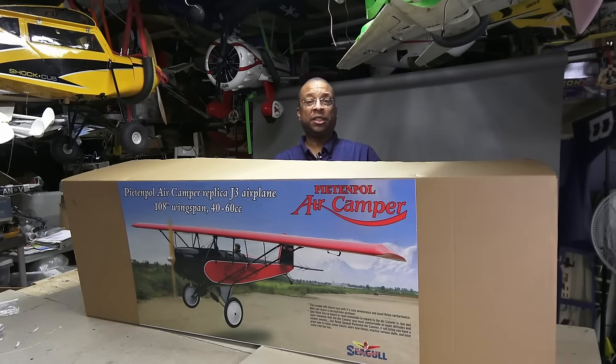Today I will be assembling this 108-inch span version, designed for 40-60cc engines or equivalent electric burners.